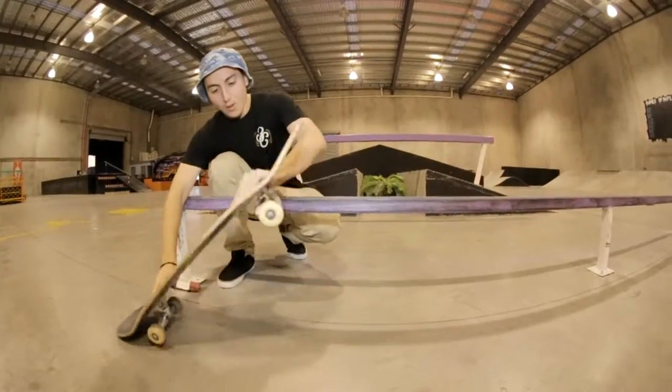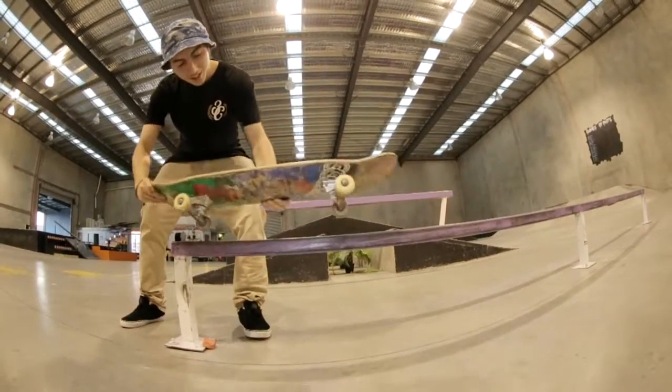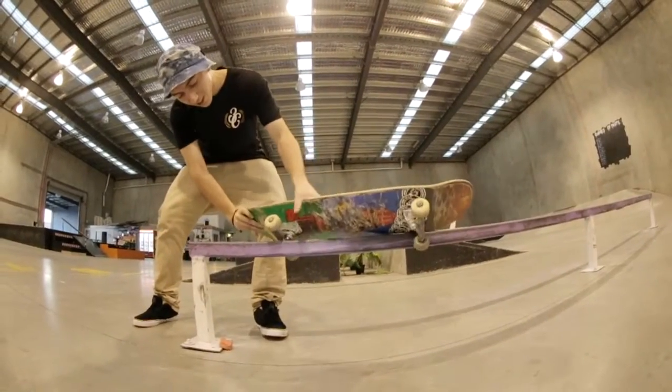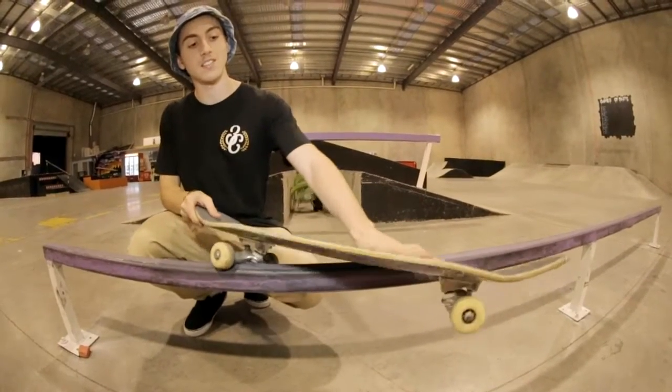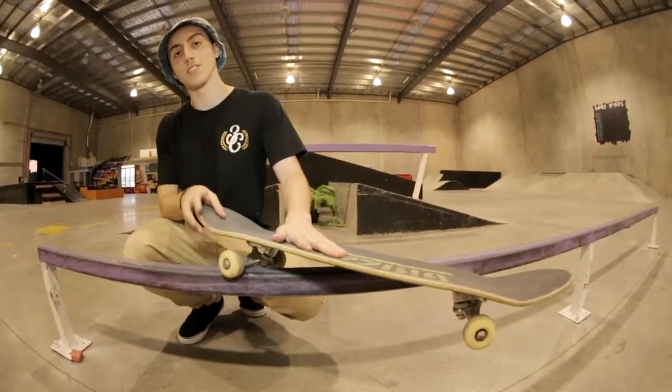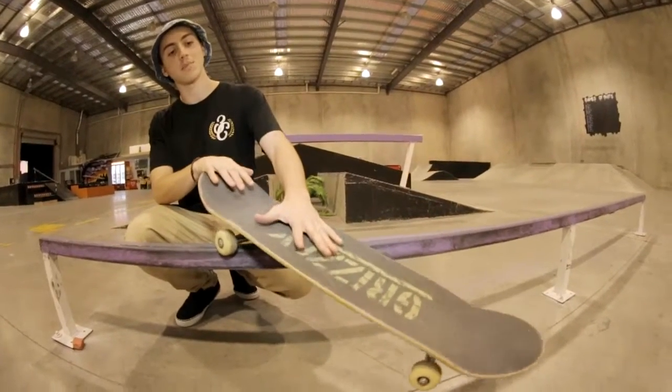So you want to pop over the rail, pretty much like a back 50, kind of just tweak it out that little bit just to lock in those back wheels. So now you're locked in, what I like to do is slide my front foot up more to this region, so that way my feet are close together, which pretty much makes the board just dip down.